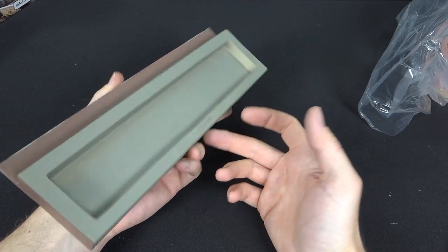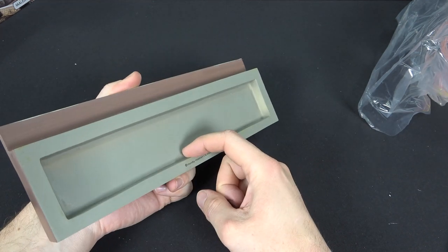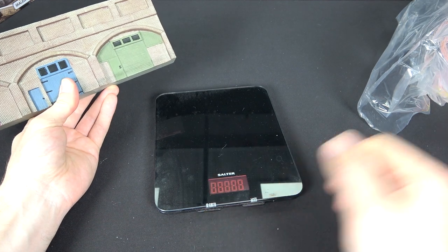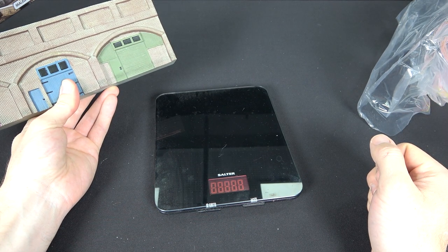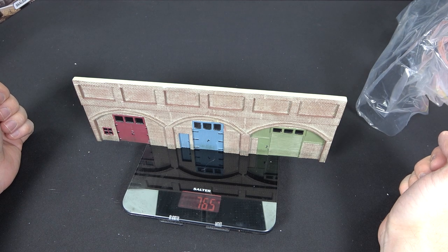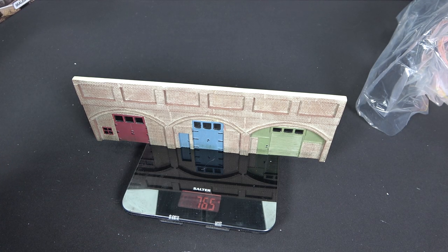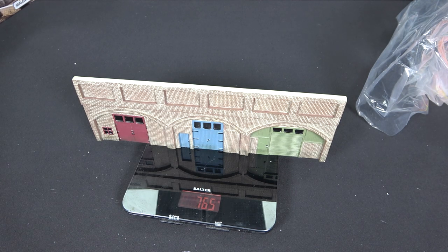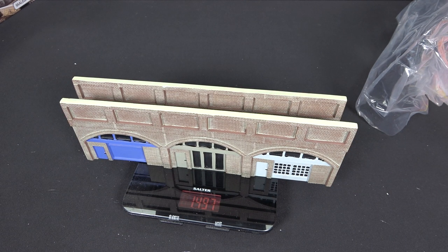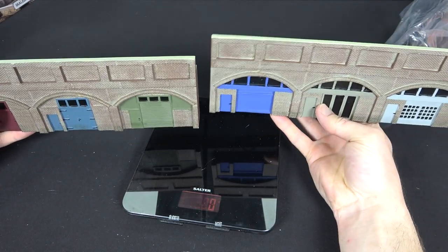If you weren't entirely sure what size to drill the hole, potentially there is enough thickness there for drilling all the way through and fixing it to your layout with a small bolt. To give you an idea of weight, placing one piece on the scale gives a value of 765 grams. Adding the second one brings it to just over 1.4 kilos for approximately half a metre in length.